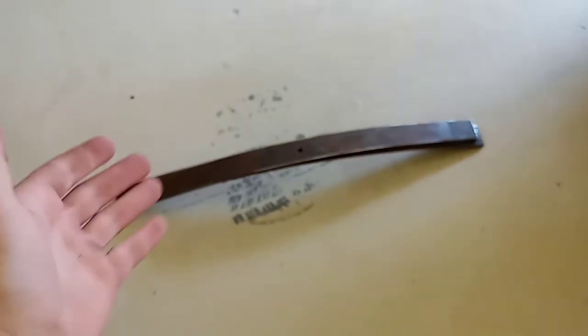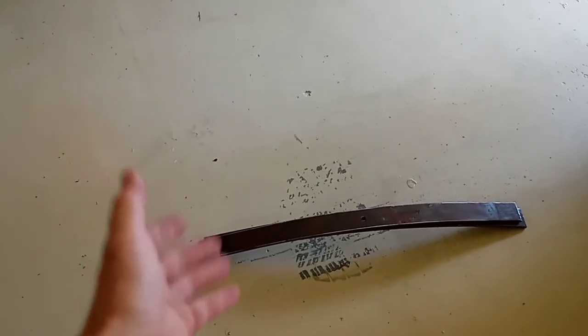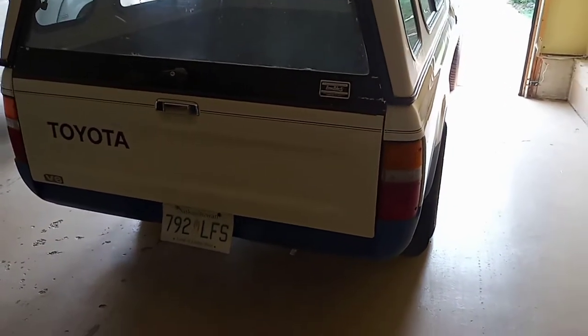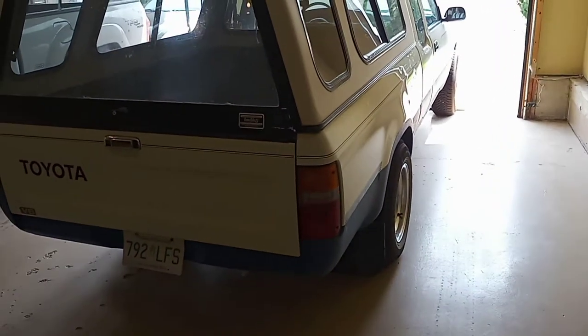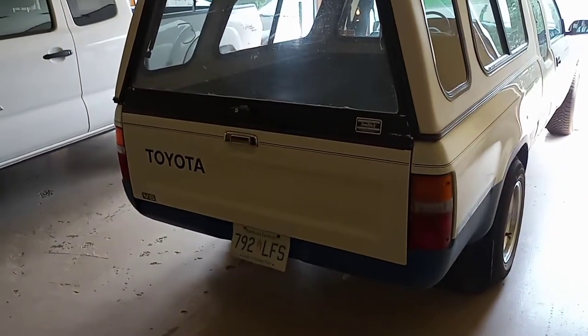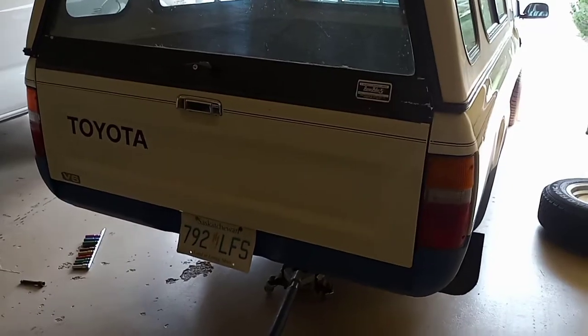The other options weren't in stock because of COVID. So what I've done today is stolen some leaf springs off of a 1951 International one-ton truck that we had at the farm. My idea is to use these like an add-a-leaf and hopefully, if we're lucky, lift the rear end up a little bit on the truck. That's what we're gonna do today - without further ado, let's get this thing up in the air.